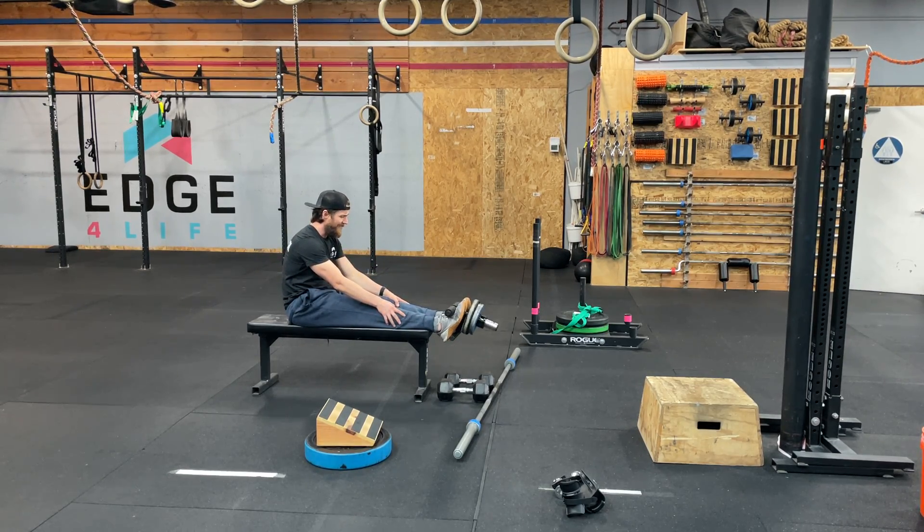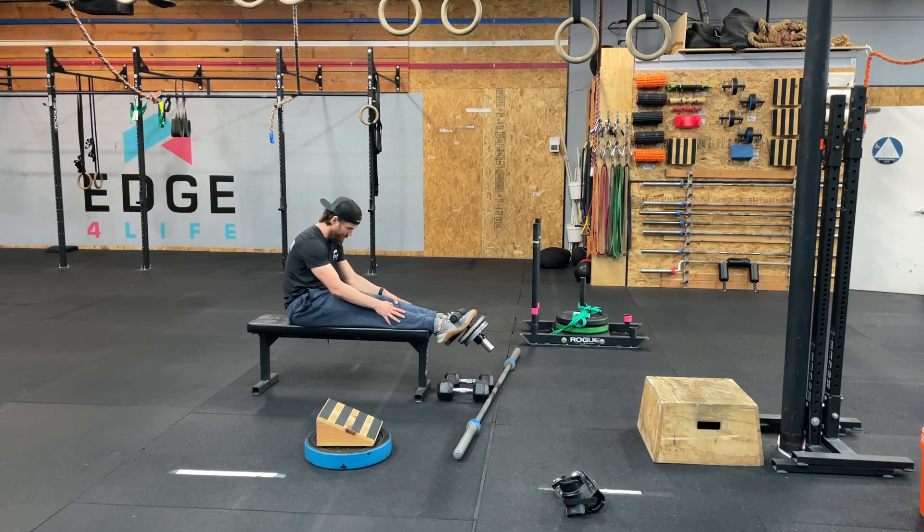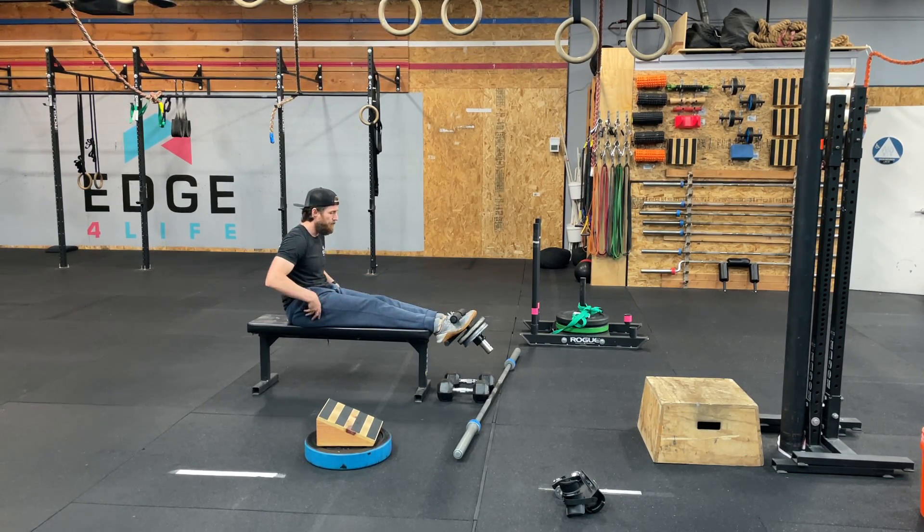This is fantastic, once again, for focusing in on all those decelerating muscles. Hugely beneficial for bad ankles, as you might expect, bad knees, bad low back. It's great for a ton of things — great for your life.